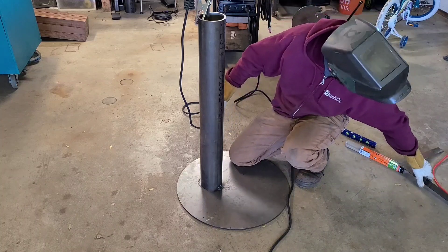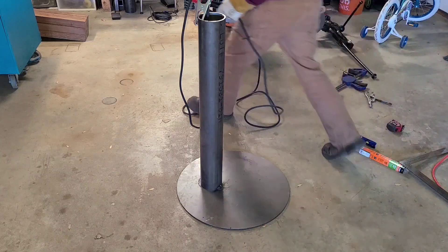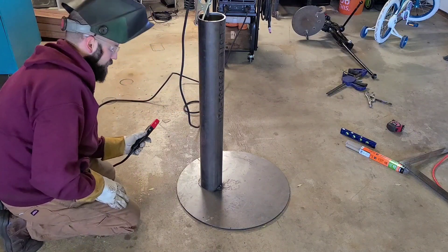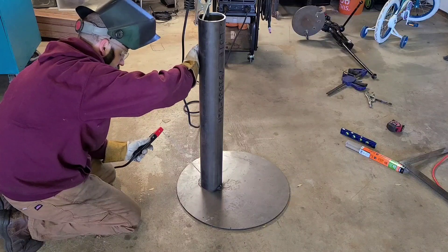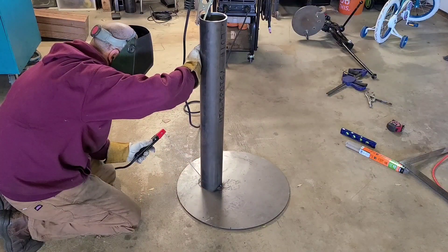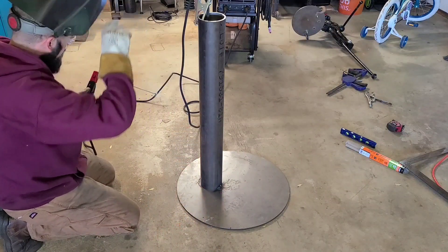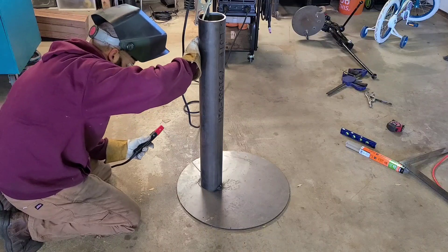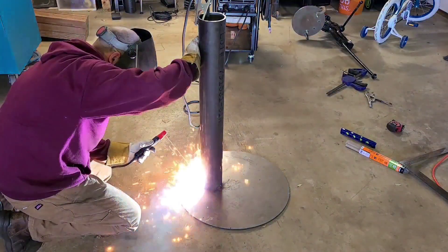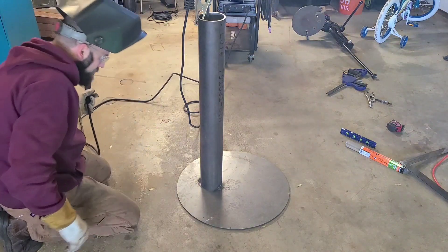This is the advantage to using a level — just throw it up there and look at it. I just don't feel like using a level right now. I also need to get a tack on here with one hand with a stick welder — that's not going to be fun, but it is what it is. A little bit of pressure. Like I said, a little bit rusty — that's a stick welder.